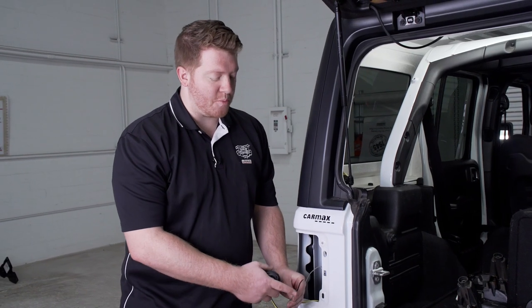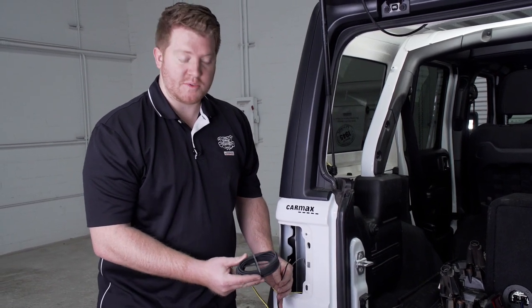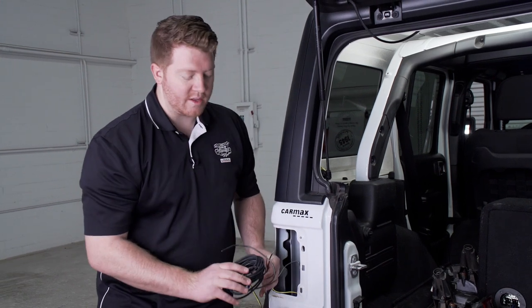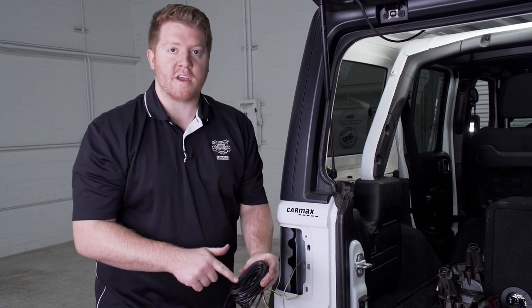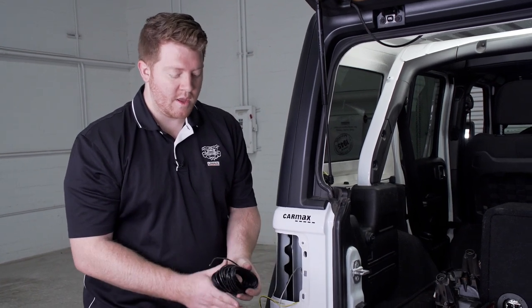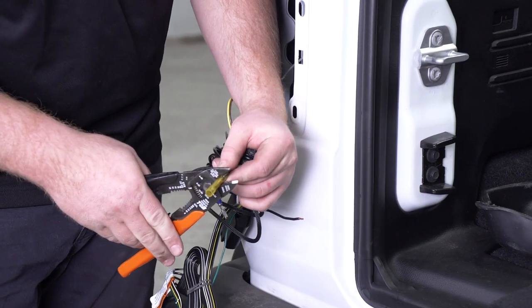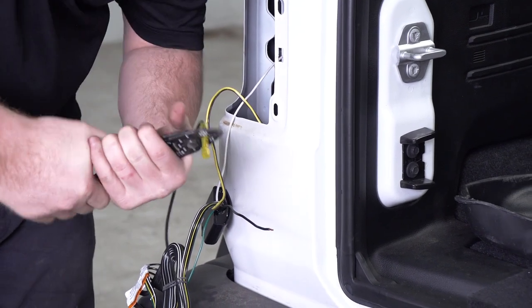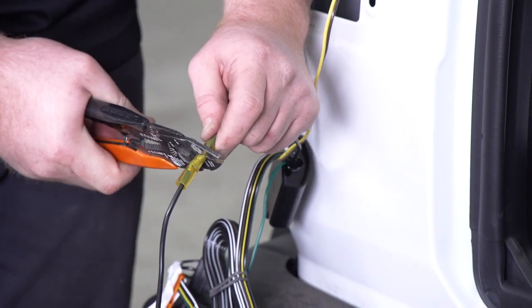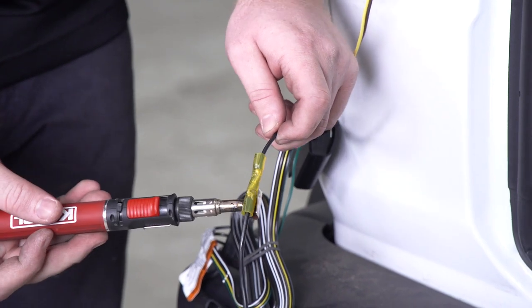Now we're going to attach our power wire to the black wire on our converter box. We'll actually be using our U-Haul exclusive power wire, which has protective loom on it to help protect it from the elements while it's underneath the vehicle. We'll go ahead and attach that using the heat shrink butt connector, and then use a butane torch to activate the heat shrink.